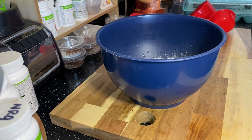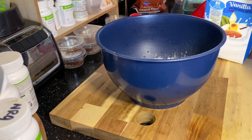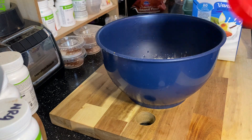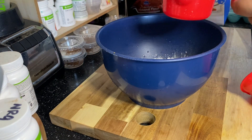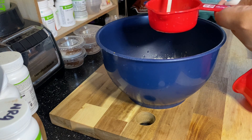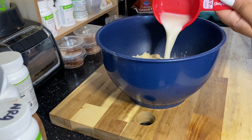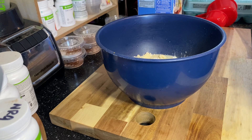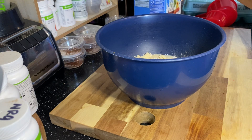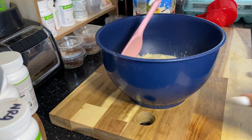Now you're going to get milk. We only use almond milk in our house, so that's why you see me using almond milk — it does not have to be almond milk. I'm going to use a half a cup of almond milk. You can use whole milk, two percent, low fat, oat milk — whatever milk you prefer. Go ahead and add that into your recipe.